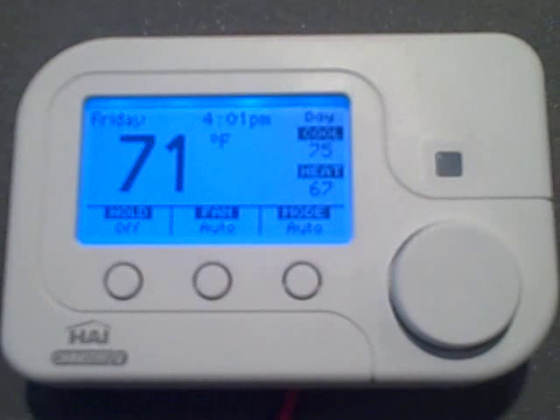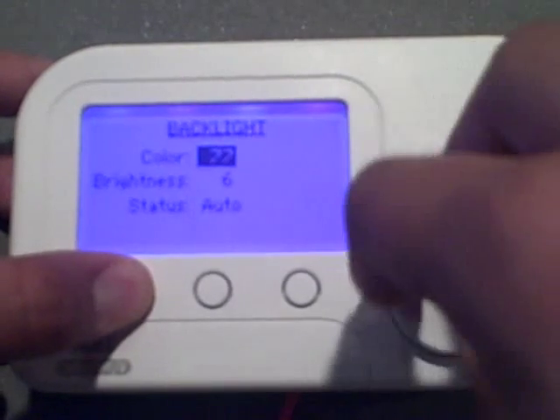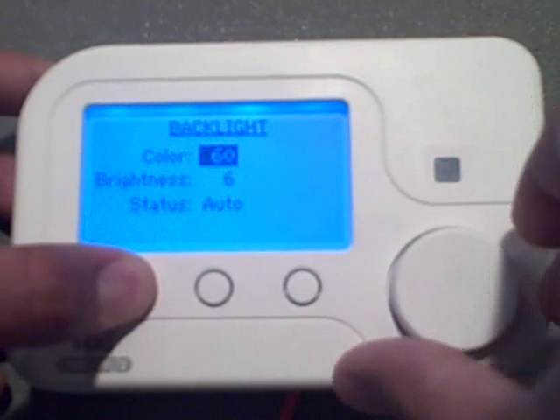One cool new feature that HAI added to the new model thermostat is you can set the backlight display color from a set of 100 colors. To adjust the color, press and hold the left task button and turn the wheel. When you've found the color you like, you can simply let go of the left task button.